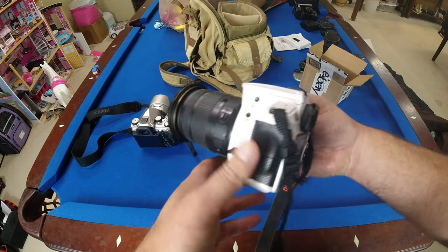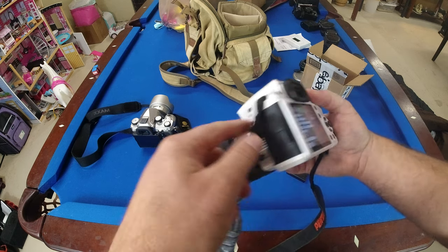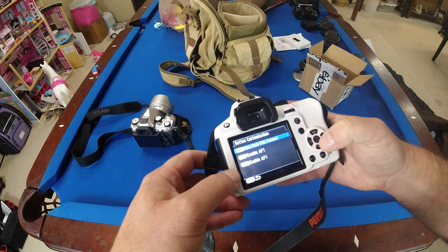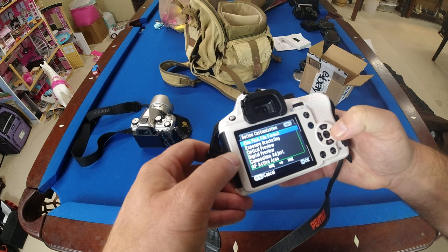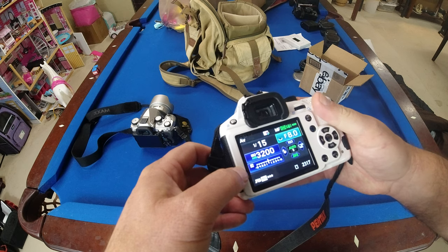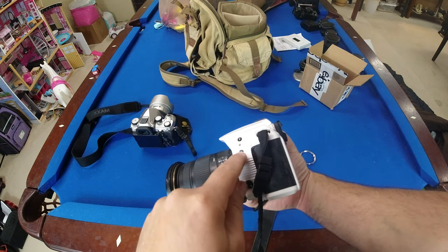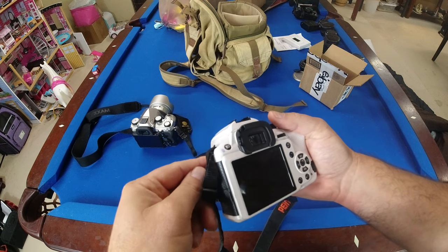On the side there's a RAW button. We're going to go into button customization and change that RAW button to 'Optical Preview.' That's what the fix says to do. Once that's set, press the RAW button — now remapped to optical preview — about 10 to 20 times.